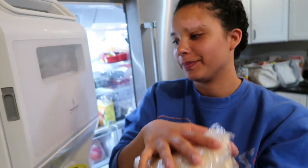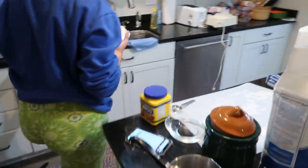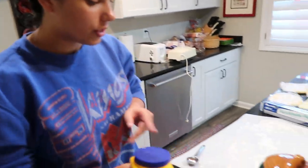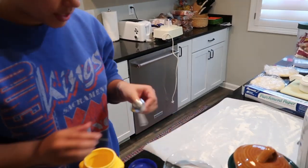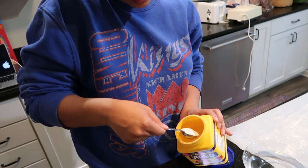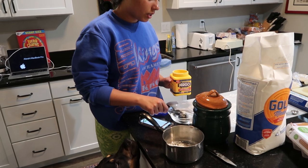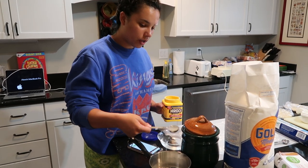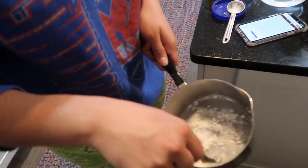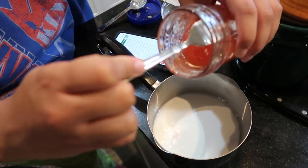It says to let it sit for another 10 to 15 minutes, so while it does that we're going to start making the first filling. It says to take one tablespoon of cornstarch and then one tablespoon of cold water and whisk it until it's smooth.